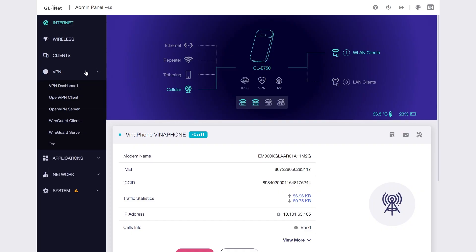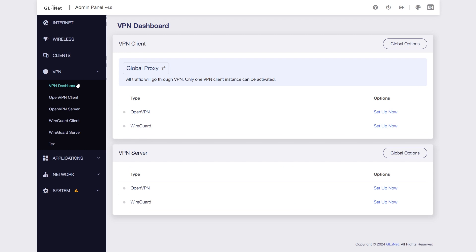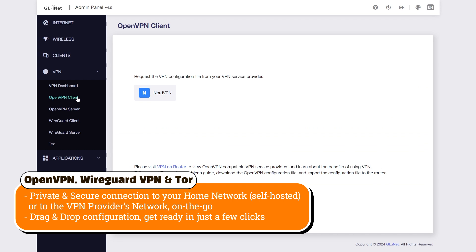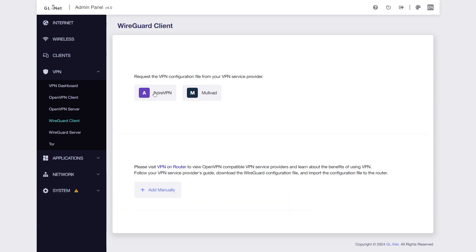Not only that, with built-in VPN functions such as WireGuard and OpenVPN, the Mudi V2 secures the connection by creating a VPN tunnel that connects your devices to your home network, providing a private and encrypted connection.